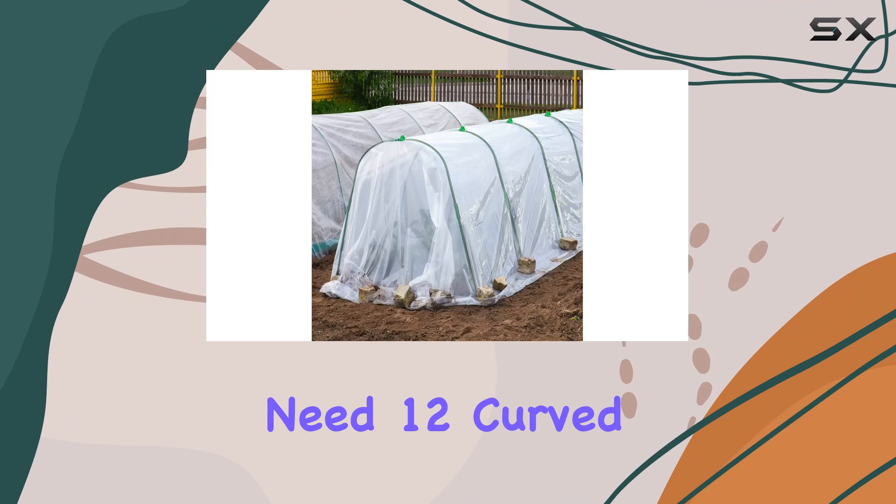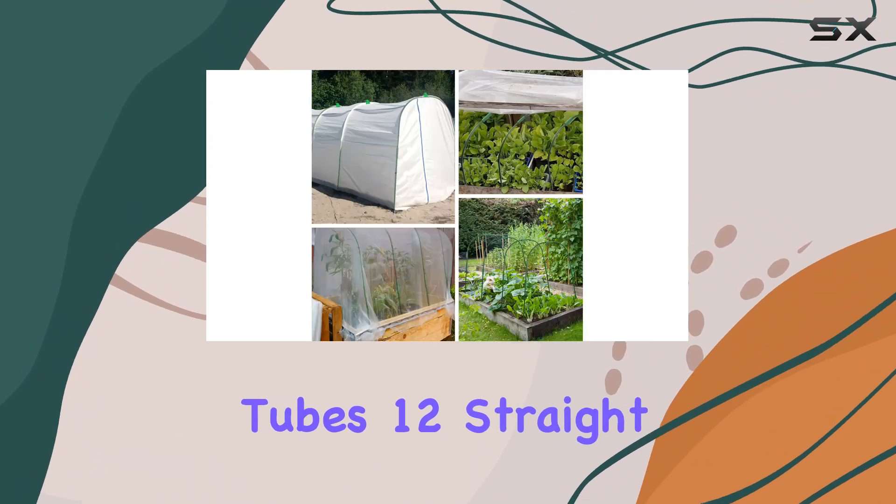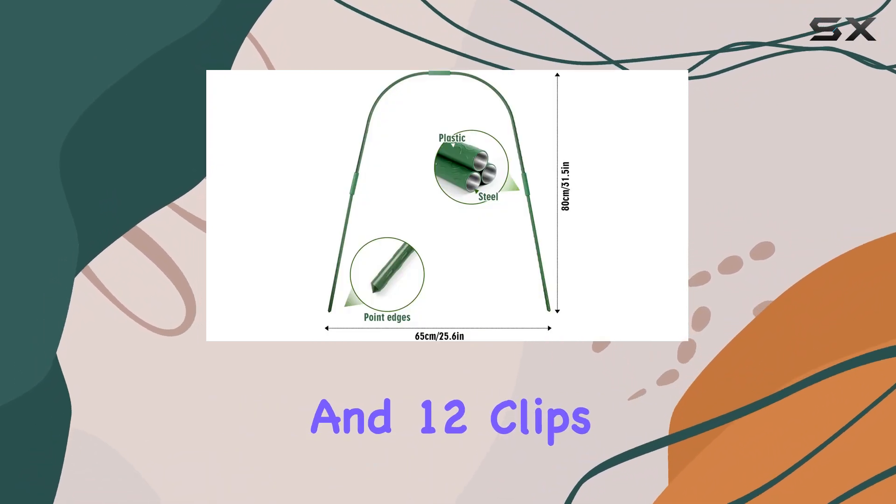The kit comes with everything you need: 12 curved tubes, 12 straight tubes, 18 connectors, and 12 clips.